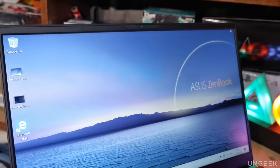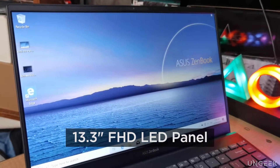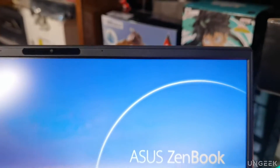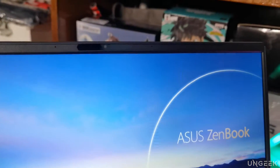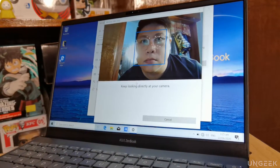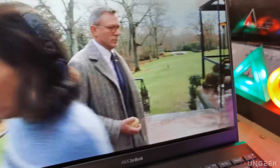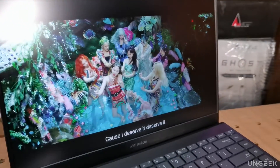Despite the size, the ASUS ZenBook 13 sports a stunning 13-inch four-sided frameless nano-edge display screen. And even with ridiculously thin borders, they still manage to include an HD webcam with IR sensor for faster face unlocking and front-facing mics. Color reproduction is pretty good as well, so you can enjoy a whole lot of media out of this relatively tiny device.